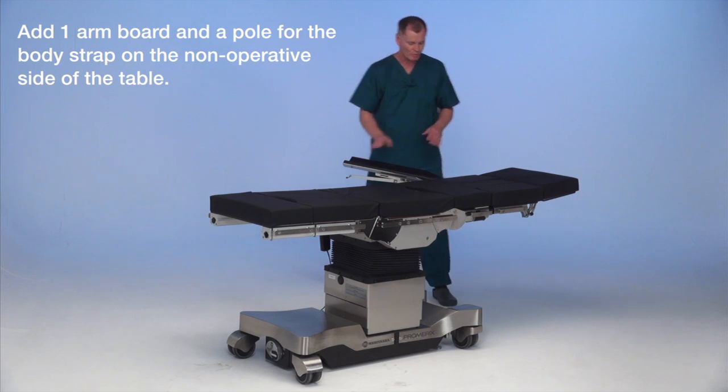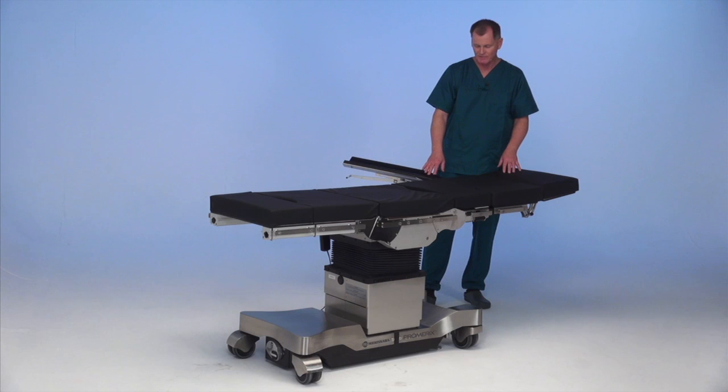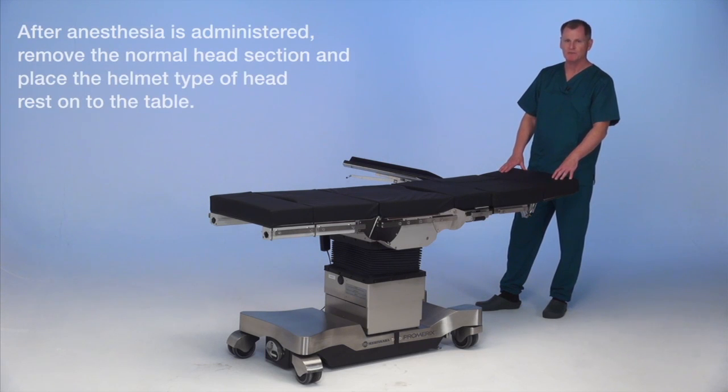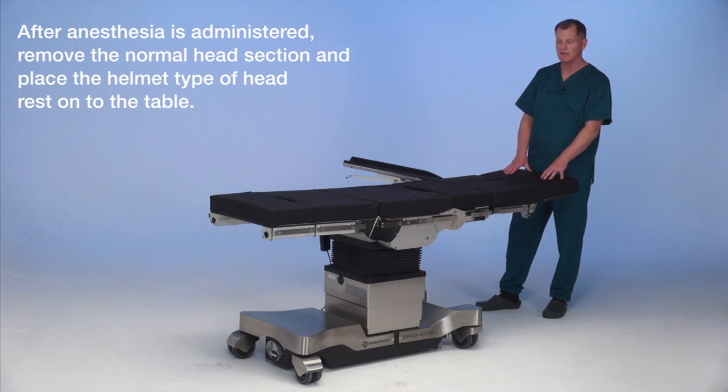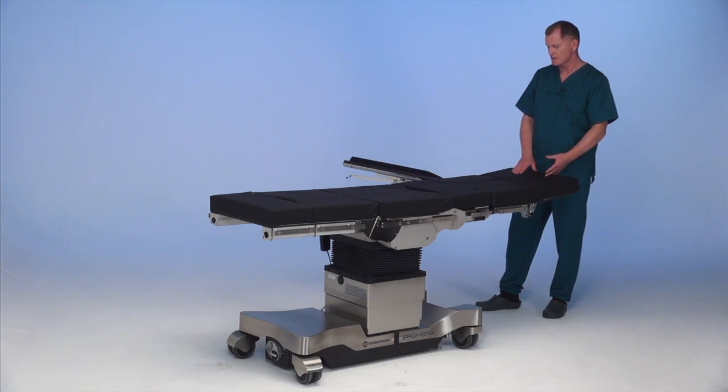The planing arm board is going to be moved down following intubation of the patient so that we can place the arm in a nice planing position. We have a normal head rest on the table, which once the patient has received anesthesia we will remove — holding the patient's head — and place the helmet device onto the table.